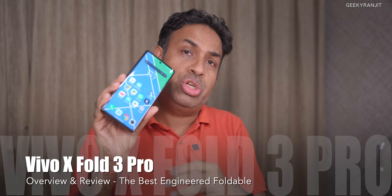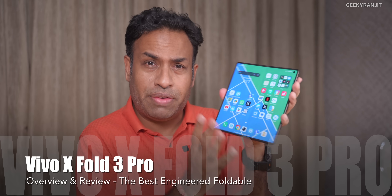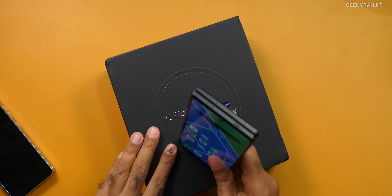Hi guys, this is Ranjit and in this video I'll be giving you my initial impressions of using Vivo's new foldable smartphone, the X Fold 3 Pro. I've been using this for almost about a week, so it's not just the unboxing and initial imprint, but also what I felt.